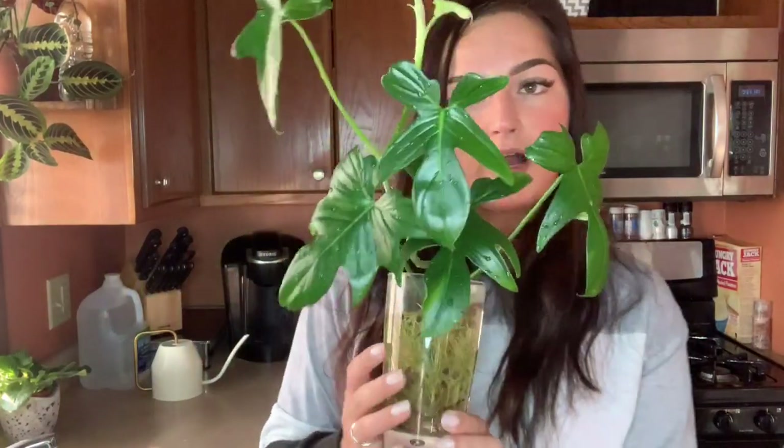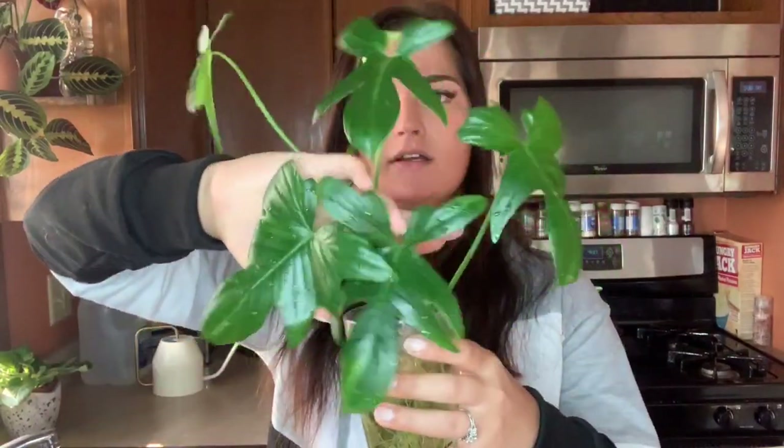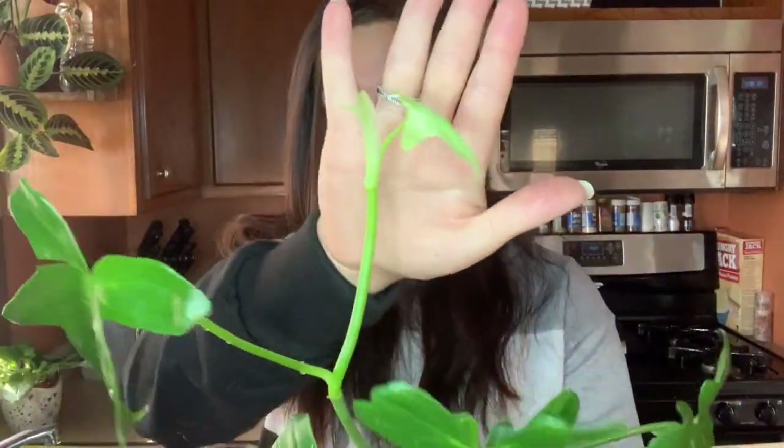Let me show you guys some of my rooted cuttings. This is my philodendron podatum — I will also include the unboxing video down below. It was just a cutting when I got it with about three leaves, and now it has a really good root ball going on with new leaves popping out. This one was also battling spider mites, but I've been spraying it down in the sink and using neem oil on it every day, and I haven't seen any since.